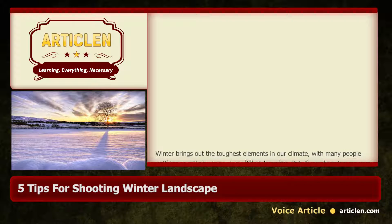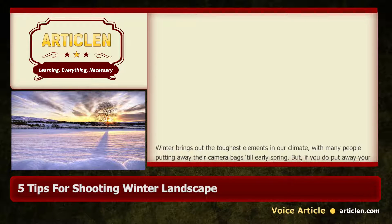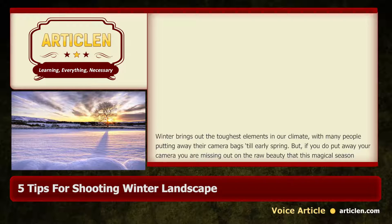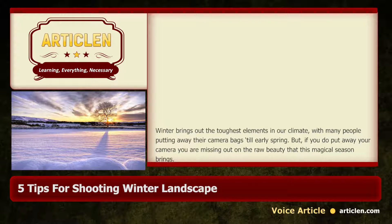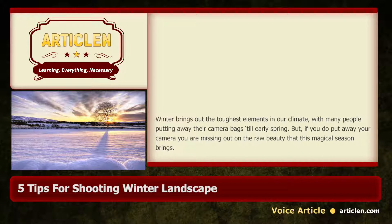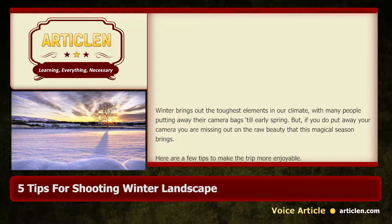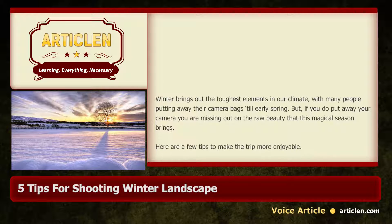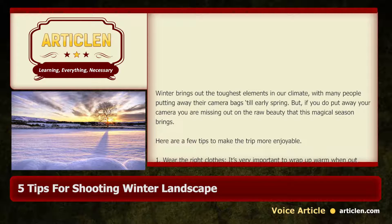5 Tips for Shooting Winter Landscape. Winter brings out the toughest elements in our climate, with many people putting away their camera bags till early spring. But if you do put away your camera, you are missing out on the raw beauty that this magical season brings. Here are a few tips to make the trip more enjoyable.